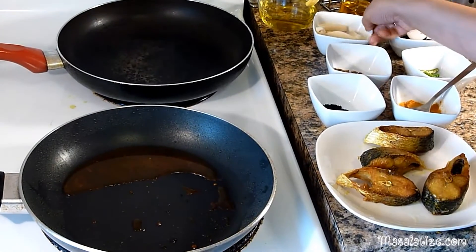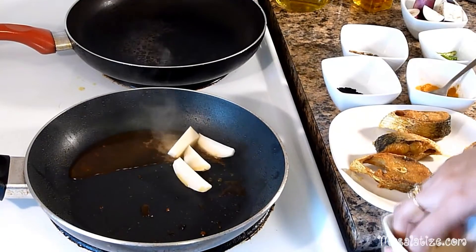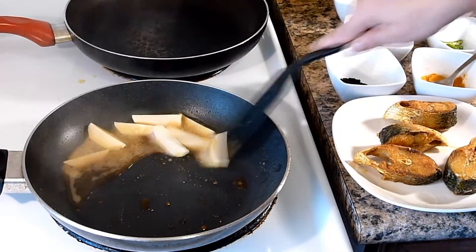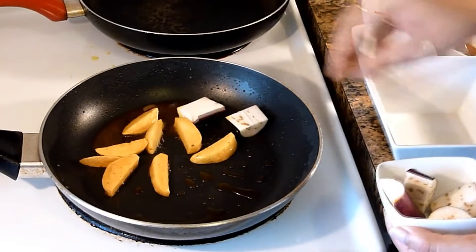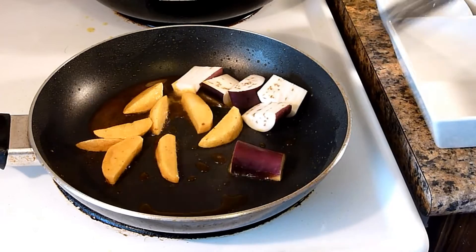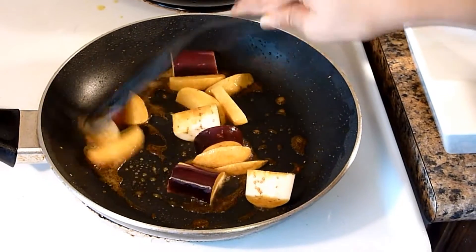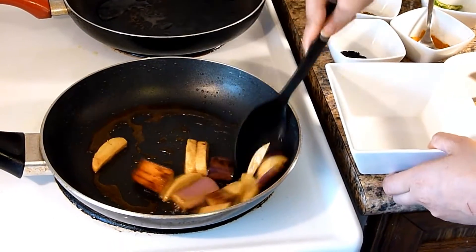I have some leftover mustard oil from the fried fish, so I will use this oil to fry the potatoes. Potatoes are now half fried. Now I will add the eggplant and fry it until it is tender. Eggplant and potatoes are now fried, so I will remove them.